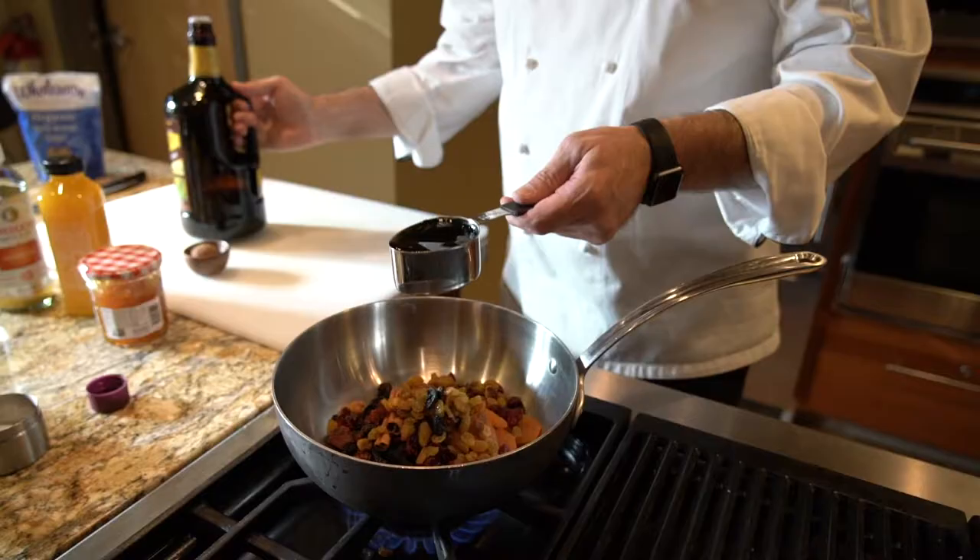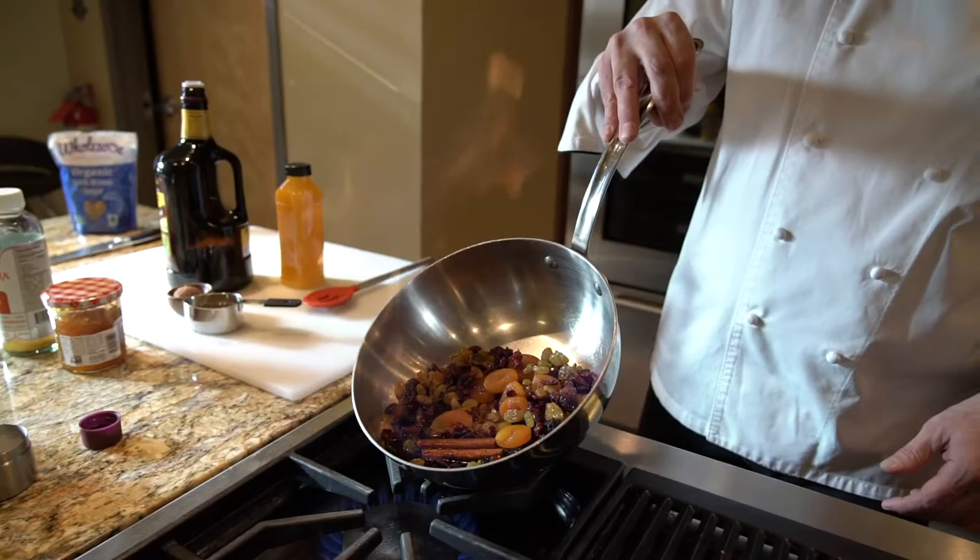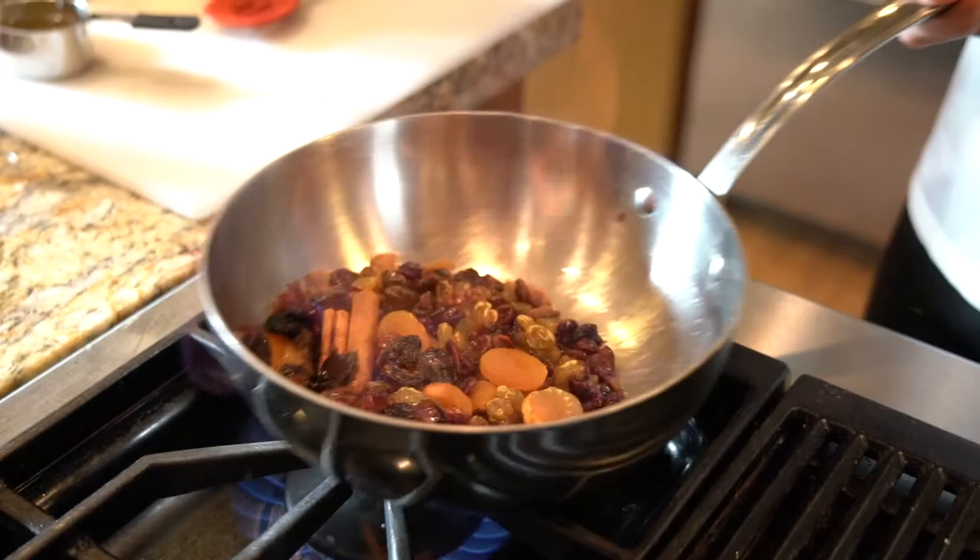What we're gonna do now is something pretty cool. We're just going to add a little rum. We're gonna let that come to a simmer and it's going to ignite. The fruit is going to absorb all of the liquid in the rum and most of the alcohol is going to burn off.